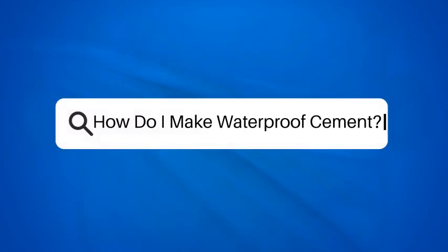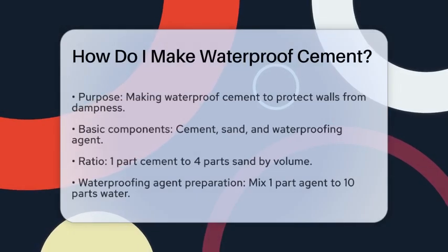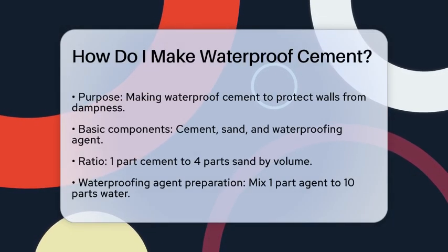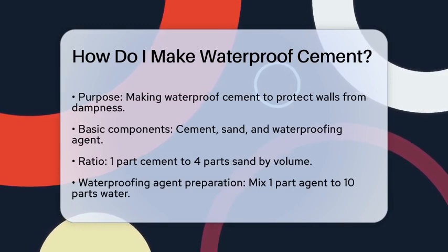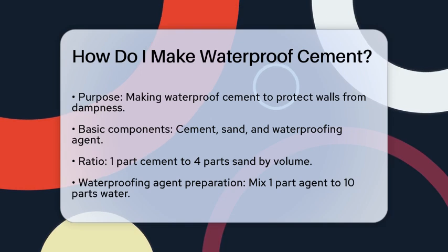How do I make waterproof cement? If you're looking to protect your walls from dampness and ensure they remain dry and strong, making waterproof cement is a great idea. Let's break down the steps to help you get it right.